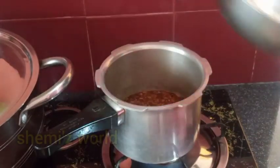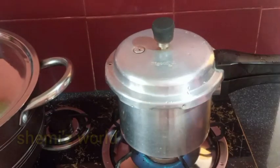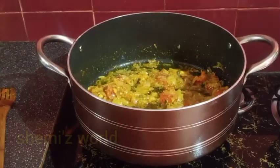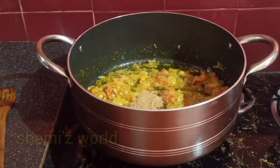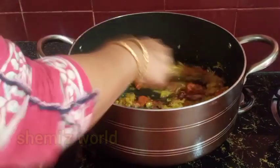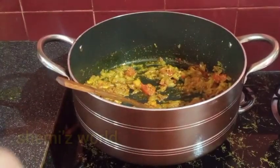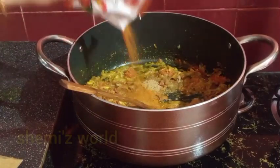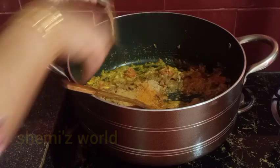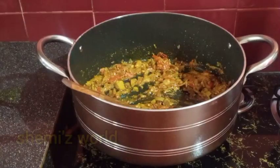I will use the water to make it very easy. Now we will add 1 tablespoon of chutney and 1 teaspoon of sugar. We will add 1 tablespoon of chicken masala.